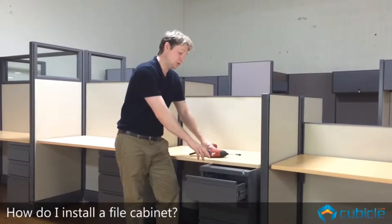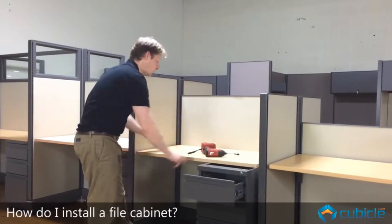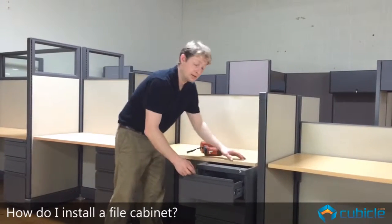Okay, so now we're going to show how to install a pedestal. This pedestal is actually holding up the right side of the surface over here. The left side is being held up by a cantilever.